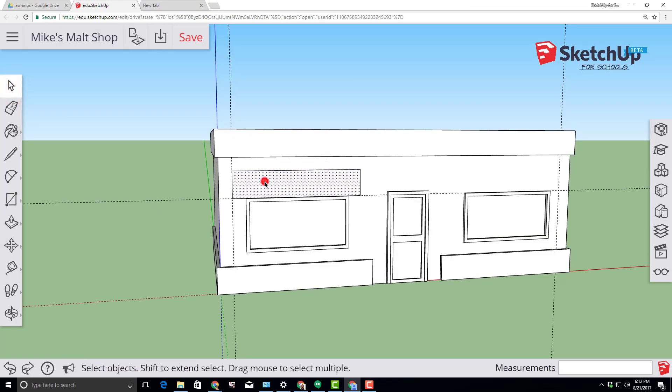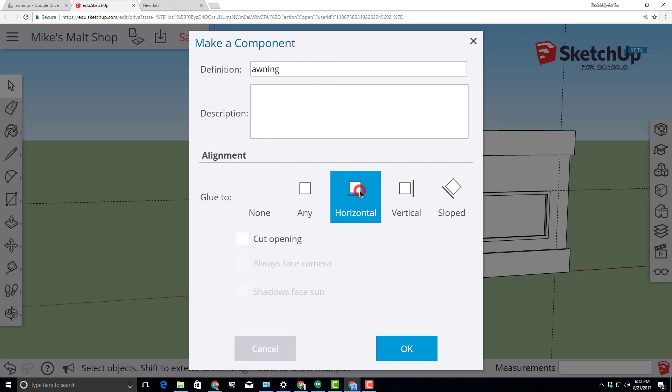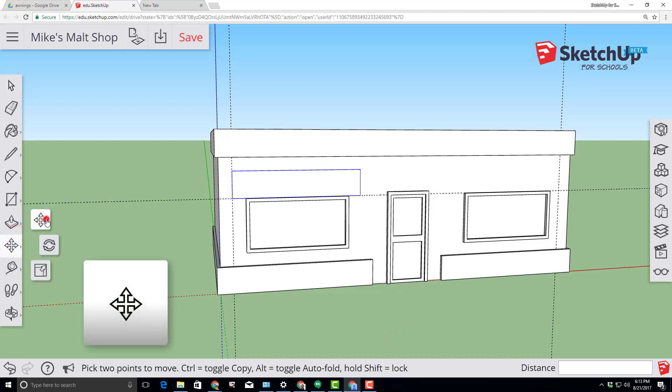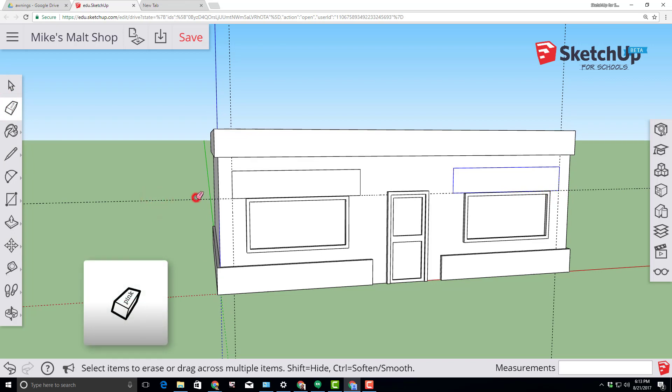With the select tool, double-click our newly created awning and make it a component, naming it 'awning'. Click on the 'Glue to Horizontal' option and click OK. Switch to the move-copy tool, click on the right corner, tap Control to go to copy mode, and snap it to that intersection. Switch to your eraser tool and erase those guidelines.